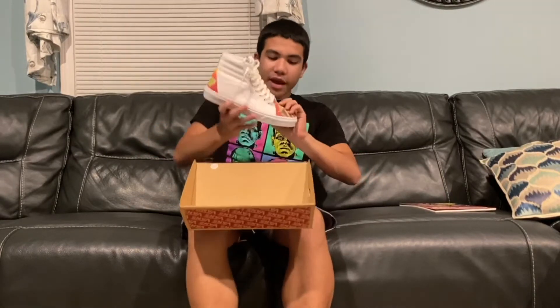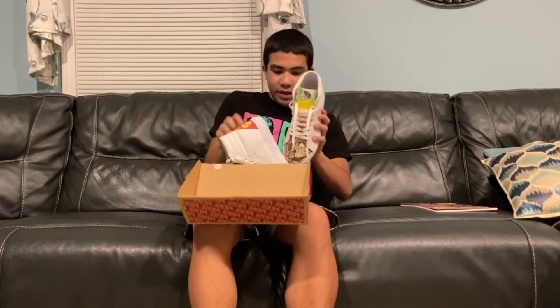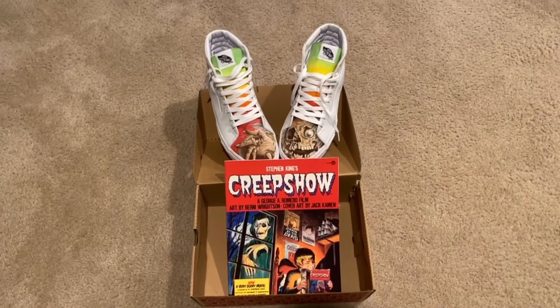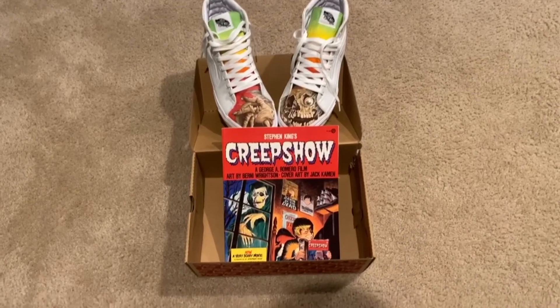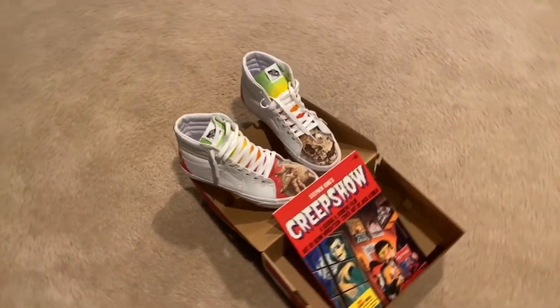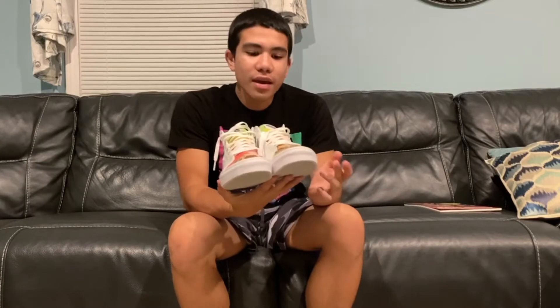Check that out — there's the hand and there's the Creeper. It's actually two shoes. It looks really cool — there's the Creeper right there with his hand. The Creeper is kind of like the mascot in Creepshow; he's the guy who basically narrates the film and also the book, so he's really iconic. In the back it says 'Creepshow' in green lettering, and it has a rainbow design on all of it.